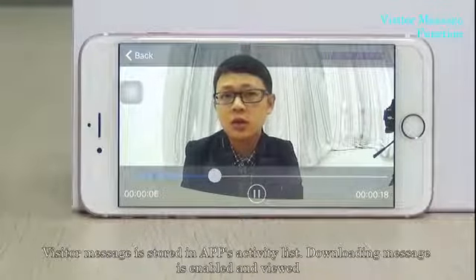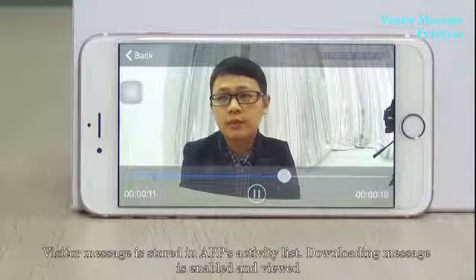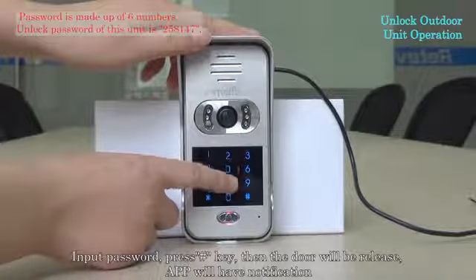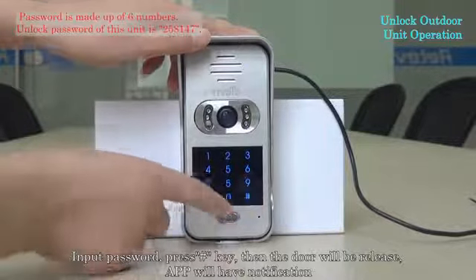Downloading and viewing messages is enabled. Input the password and press the point key, then the door will be released. The application will have a notification.